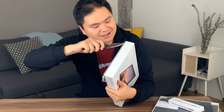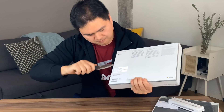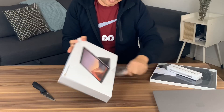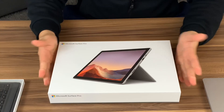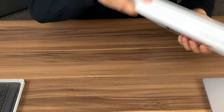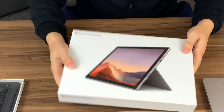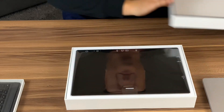And the Surface pen. Pro 7 — nice clean box. Running Windows 10. They make it easy. I think you just lift this baby up and voila.